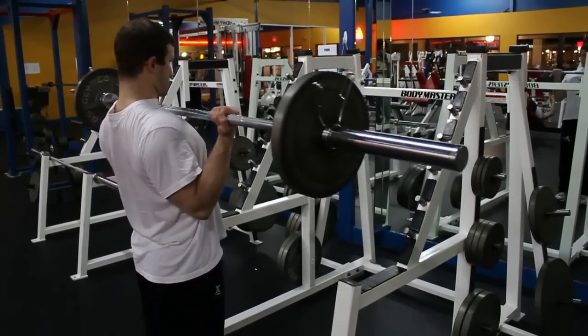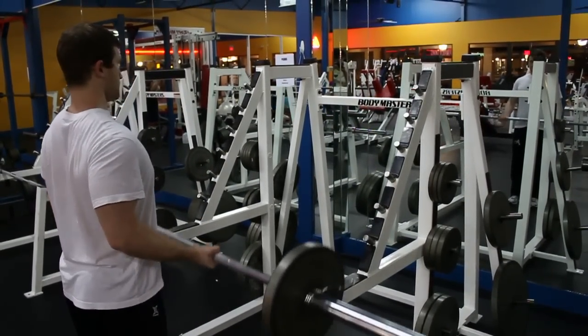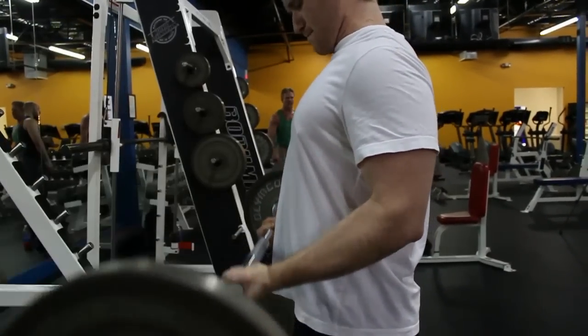Next, do the barbell curl, and again, keep it in a controlled motion. You don't want to go too fast, you don't want to jerk the body around, you don't want to lean forward — keep the body straight. Don't lean back, just keep the body straight and controlled.